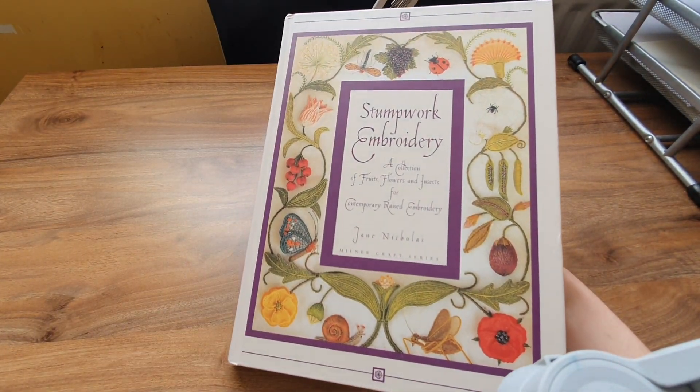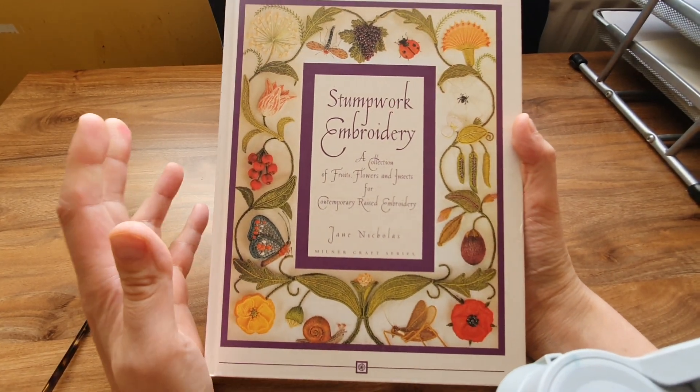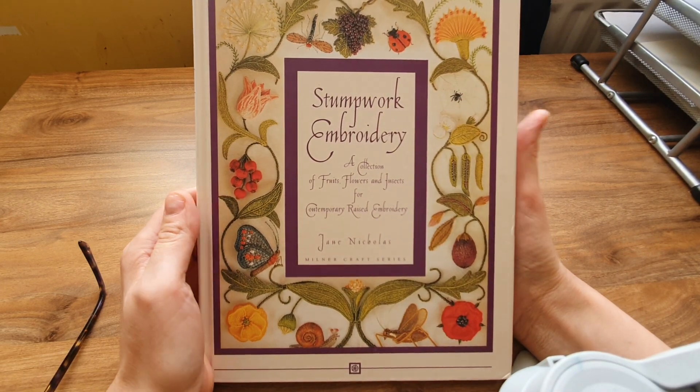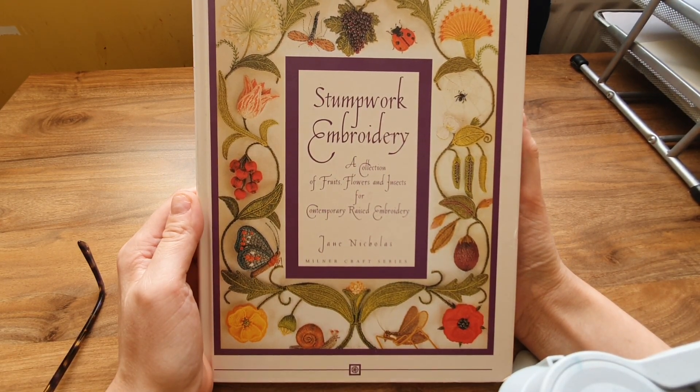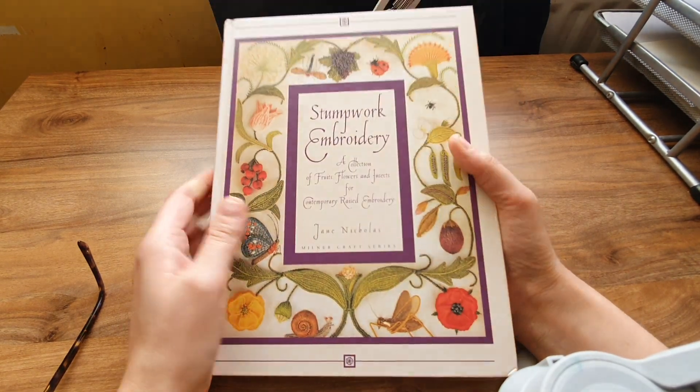I'll show you inside soon. It's stumpwork embroidery — that's like raised embroidery — which I really want to learn how to do. It's called 'A Collection of Fruits, Flowers and Insects for Contemporary Raised Embroidery' by Jane Nichols, Millenacroft series.